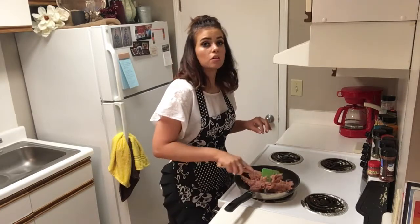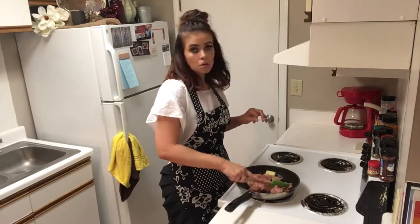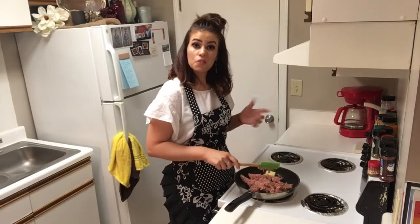If you're not a big sausage lover, you can definitely substitute hamburger meat or even turkey burger if you wanted to.